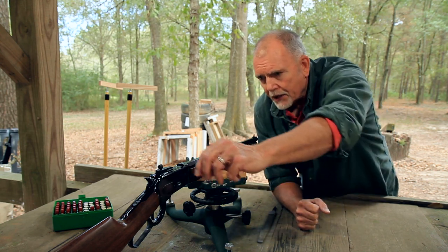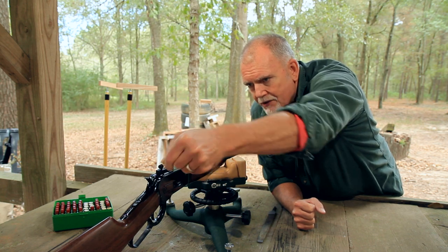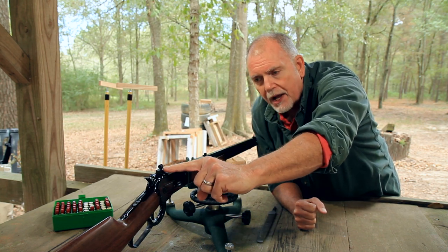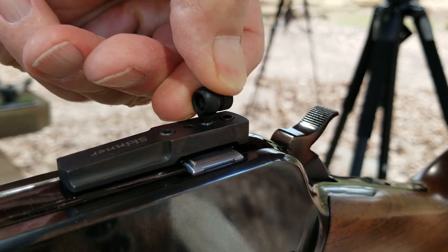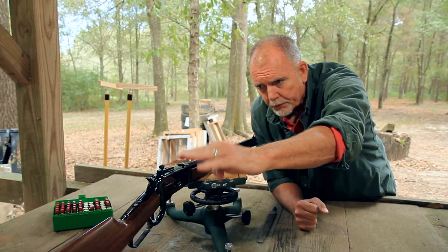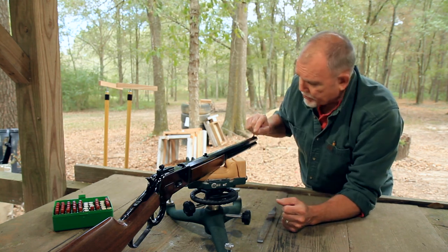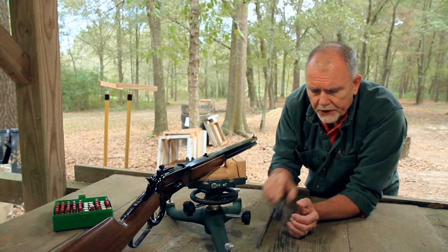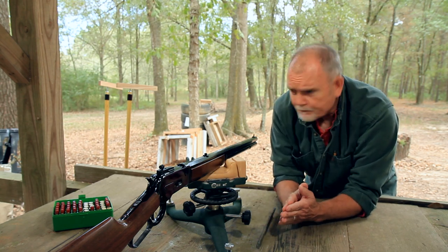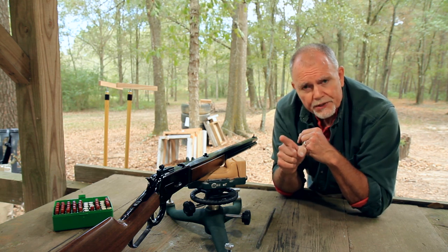Maybe we'll get by with just making some adjustments to the rear sight. If you'll remember from my Marlin 39A video, one full revolution of this rear sight changes the height of the aperture by 25 thousandths. So maybe there'll be enough adjustment there without getting the rear sight too tall, or maybe we'll need to take the file to it and make some adjustments — who knows.